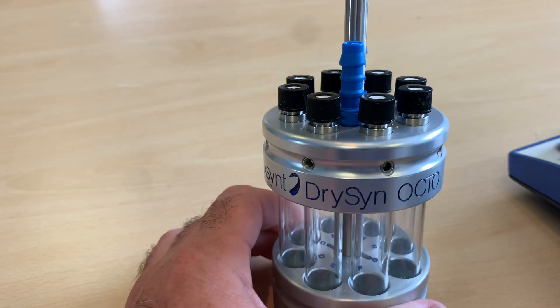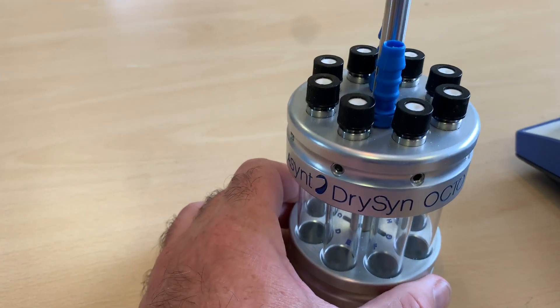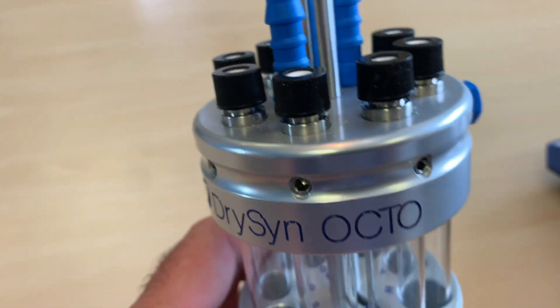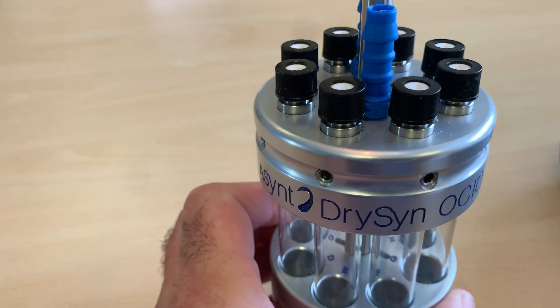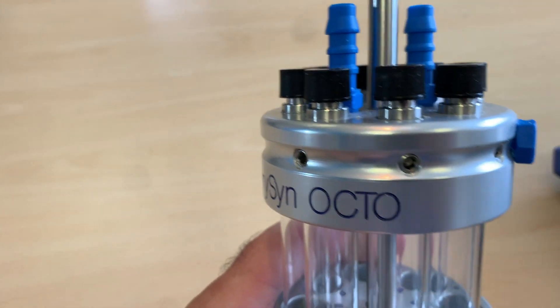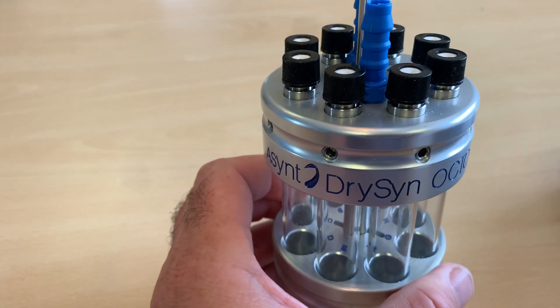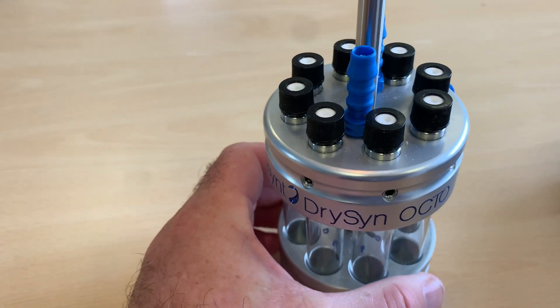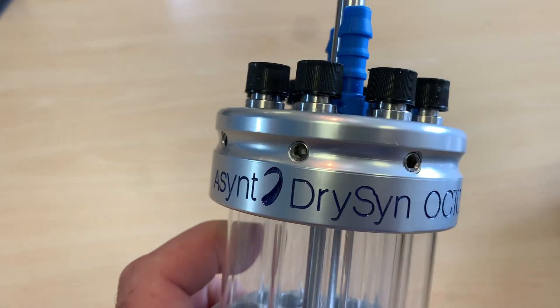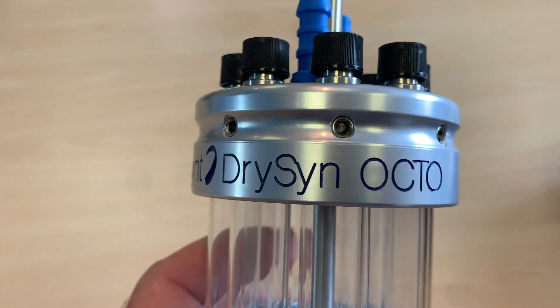As you can see on the Octo, to get the gas into each of the two positions we had to, in an engineering way, drill through the sides and then plug them with these plugs — which is fine, but it's always bugged me as being something that wasn't as gorgeous as it could be.